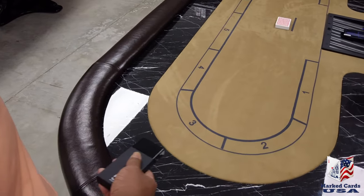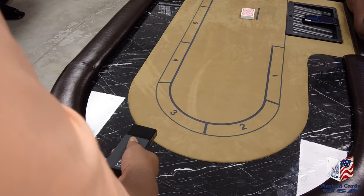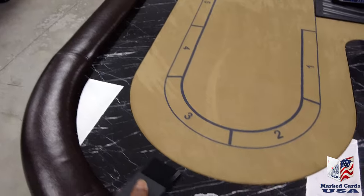So we're getting a reading from the two and the three seed. Two, one. Now we're going to get a reading from the eight and the nine seed.